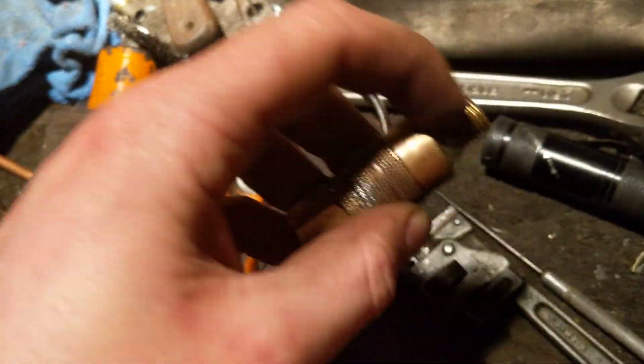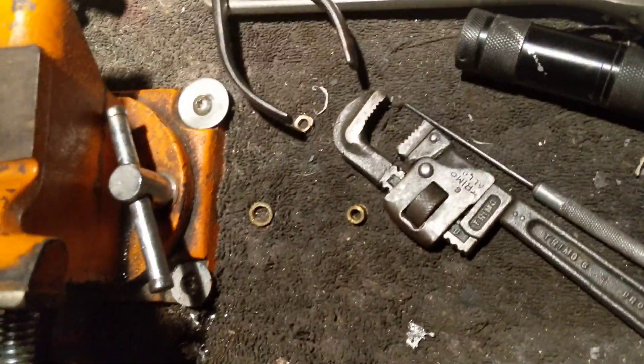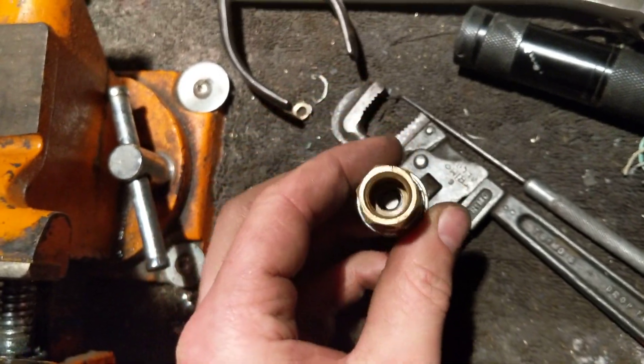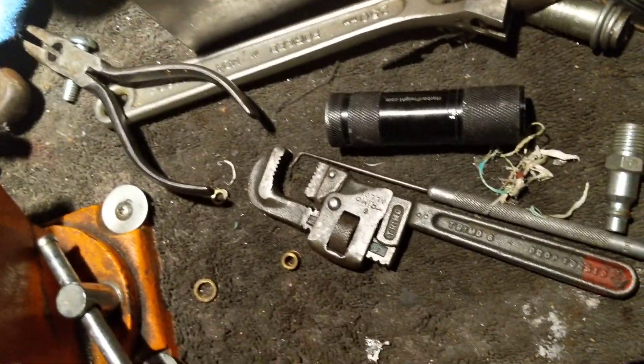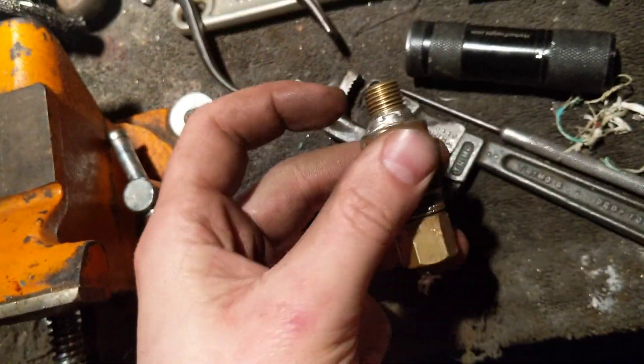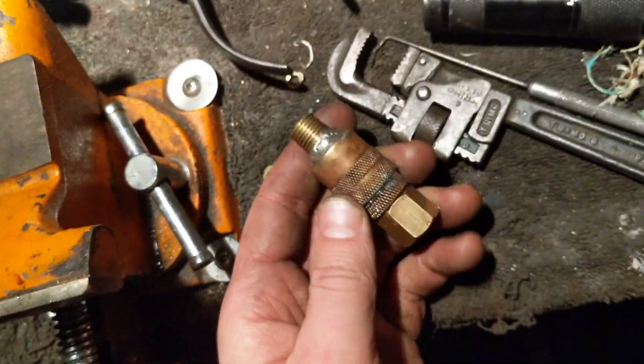If you blow in — send air through this way — nothing. Send air down this way, and it won't come back this way. There you go — it works.